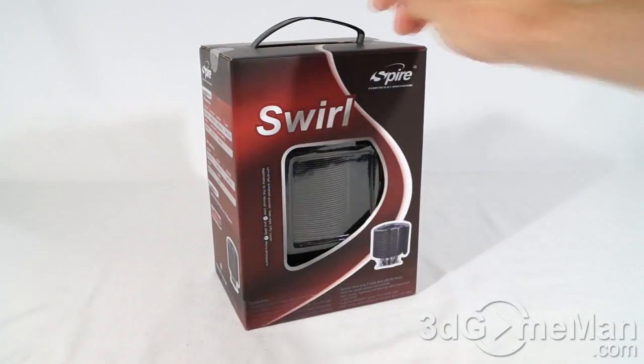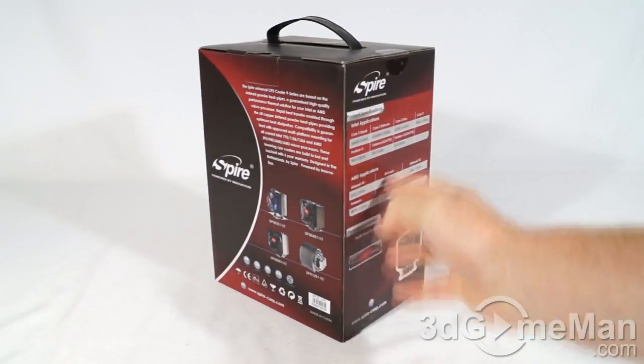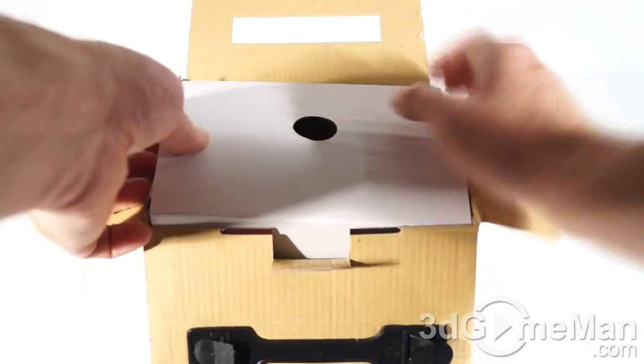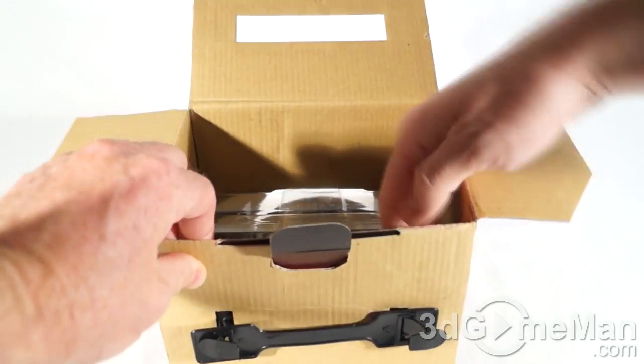The box comes with a handle at the top, a window at the front, plus features and specifications. There are two security seals — let me cut those and see what's inside. The packaging is pretty similar to other CPU air coolers; you've usually got an accessory box at the top, and indeed you do.